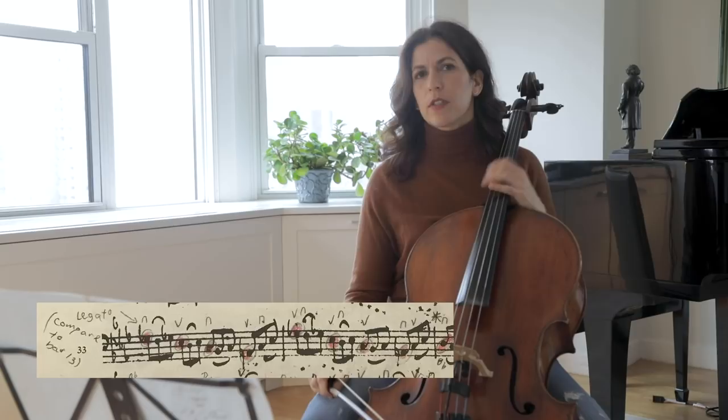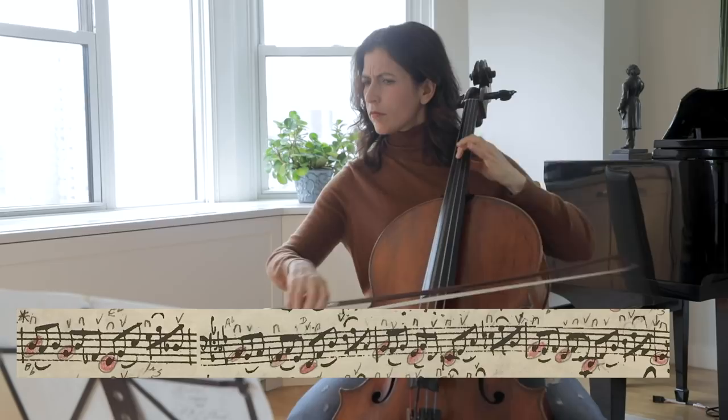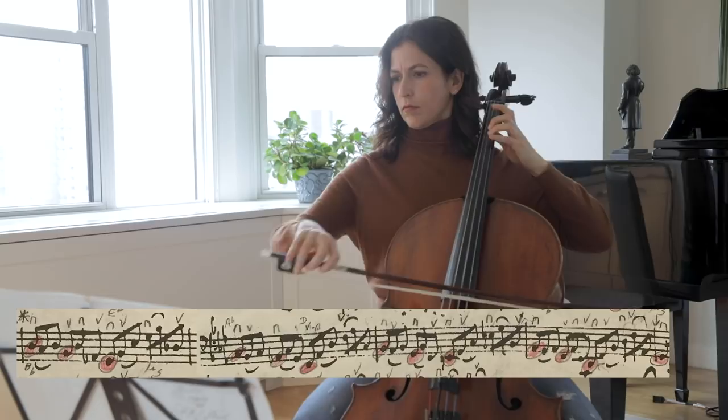The slurs in bars 35 and 36, which are sequences, are also not repeated. There are so many varieties here.